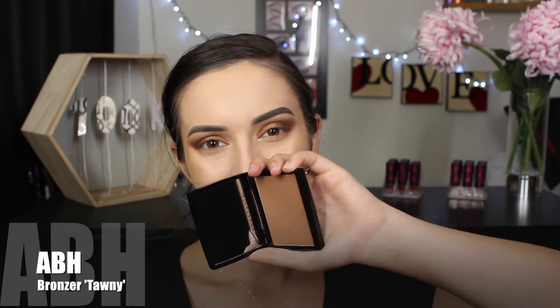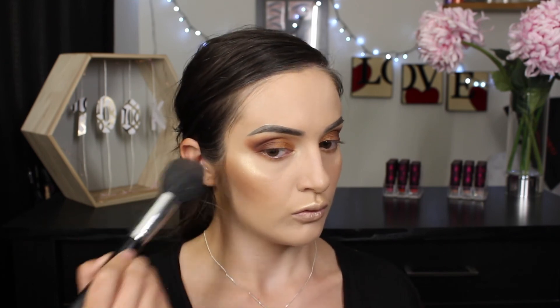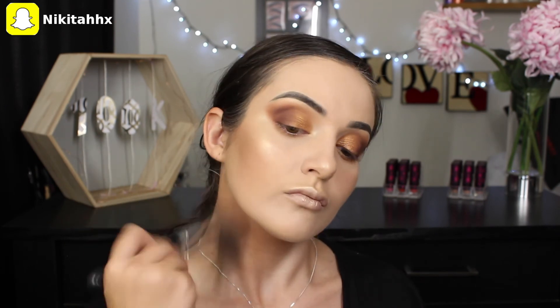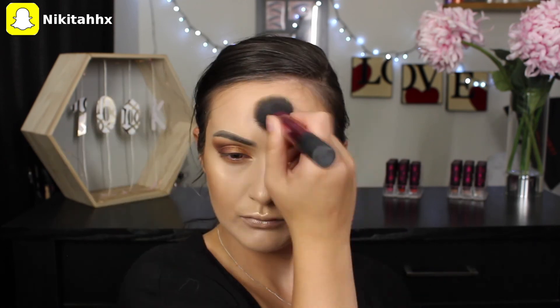I'm trying out the new bronzer by Anastasia. Starting off using a tapered face brush, I'm applying it on my cheekbones. Because of the pointed edge that this brush offers, it does give a contoured effect to the cheeks without actually having to do a lot of the work. Don't forget to blend that bronzer down your neck as well to ensure that we don't have a sudden stop in foundation. I'm then going to change up my brushes to a fluffy face brush and apply it on my forehead, working my way into my hairline.